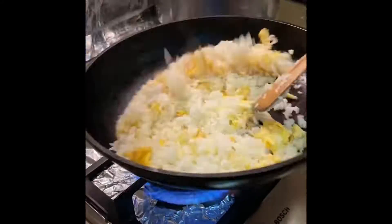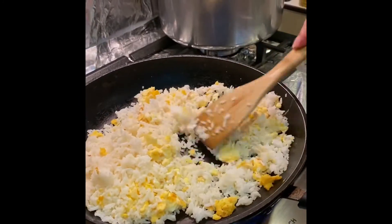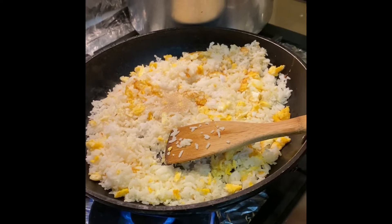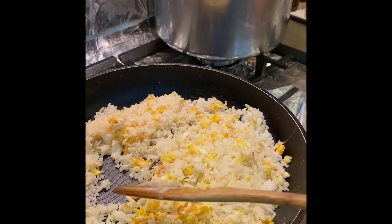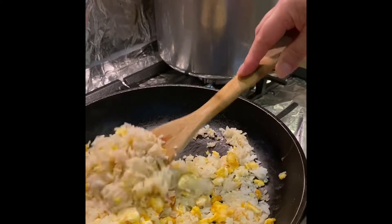I'll make it better. I'm going to make it a bit better. I made it easier because I love it. I'm going to make it better.